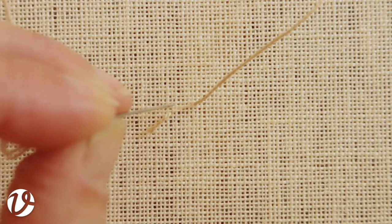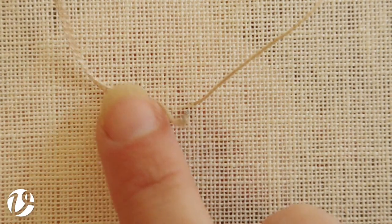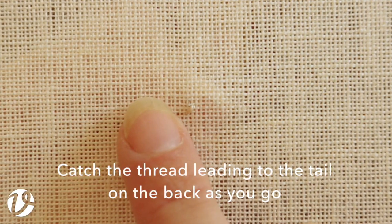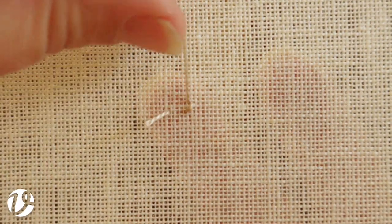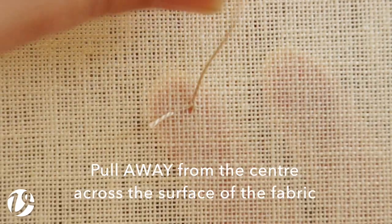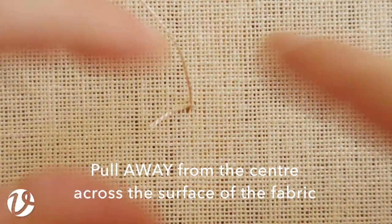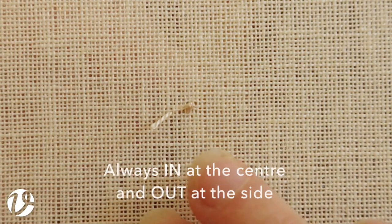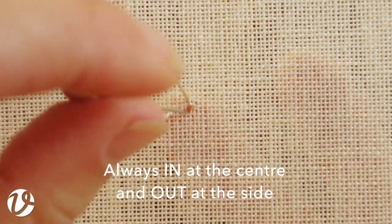My eyelet is going to be over 4x4 threads, so if this is my corner I go over 2 to the center and take it through. Now I'm going to come out one thread to the left of that and pull it through. When I'm tightening my eyelet what I want to do is pull away from the center — that's what opens out the eyelet so that it gets bigger. Back into the center again, come out the next hole around, and again I'm going to pull away from the center.